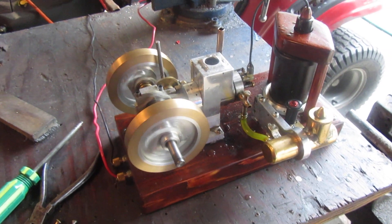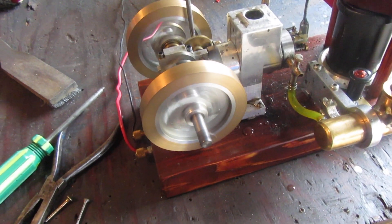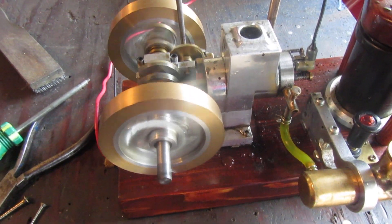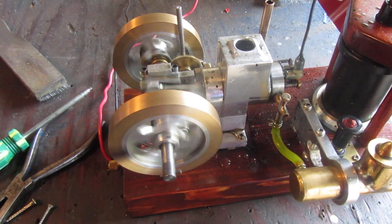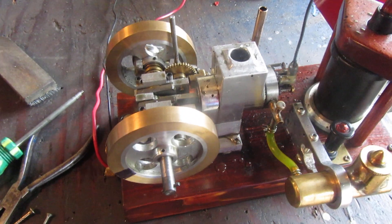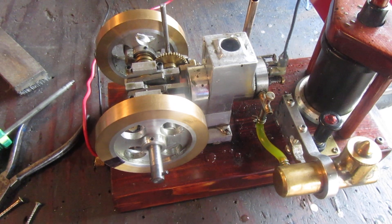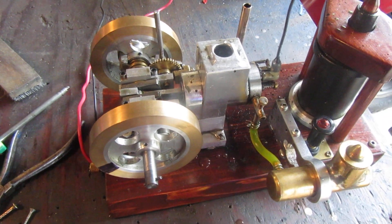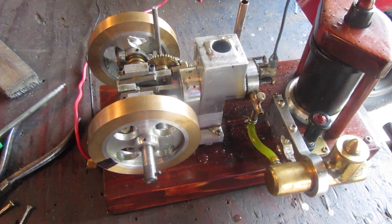I just fired up my old Kersel engine because I wanted to determine what RPM it was running at. And just as I thought, it's running too fast for the gear reduction I currently have showing on that drag saw. In the film here, it's running at about 960 RPM. So I'm going to have to put another step in the reduction on the drag saw, otherwise the saw is going to be going totally crazy out there.